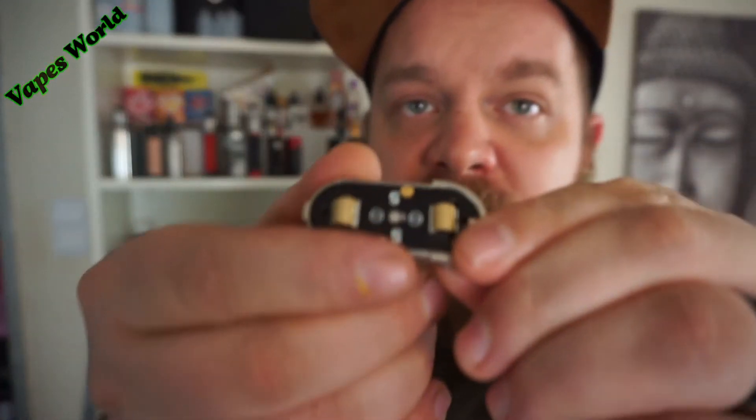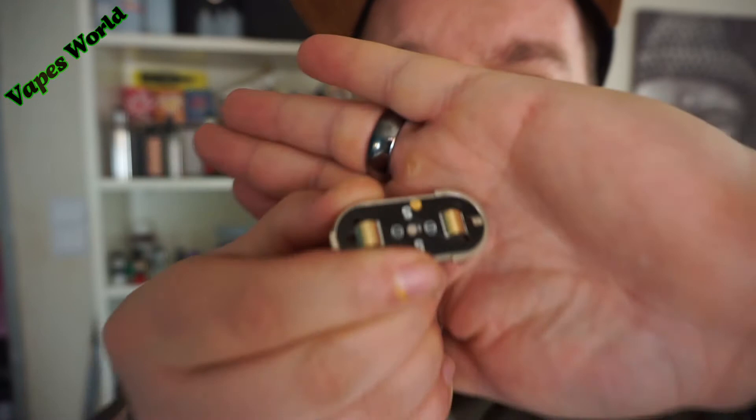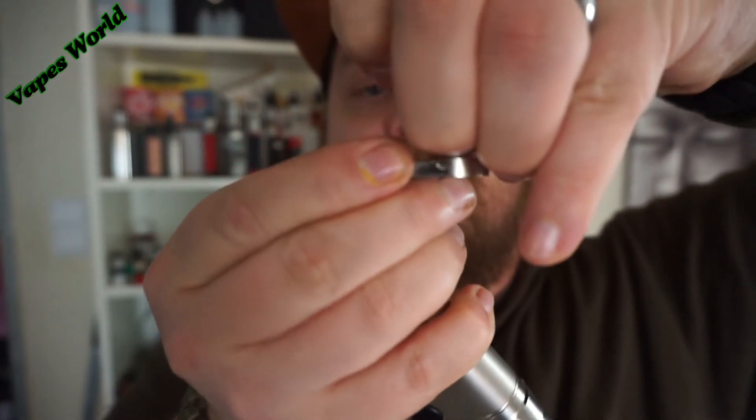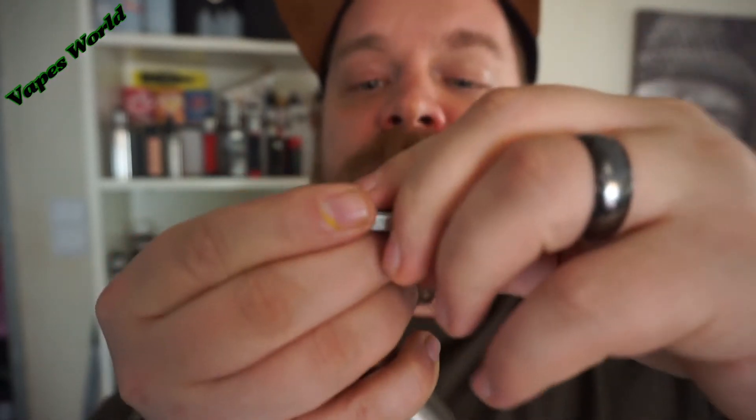Dann müsst ihr einfach diese Platine drehen. Einfach die Platine einmal drehen. Dann ist die ganze Geschichte im parallelen Modus. Akkudeckel einfach zu – der ist ganz schön knackig geworden, der geht richtig schwer zu. Den könnt ihr nicht verlieren. Und dann habt ihr ein weißes Licht – dann habt ihr den parallelen Modus.